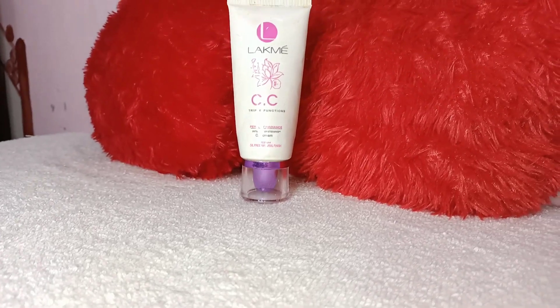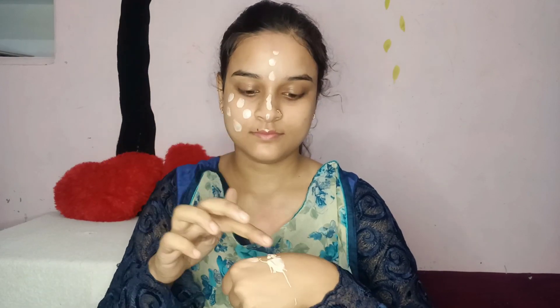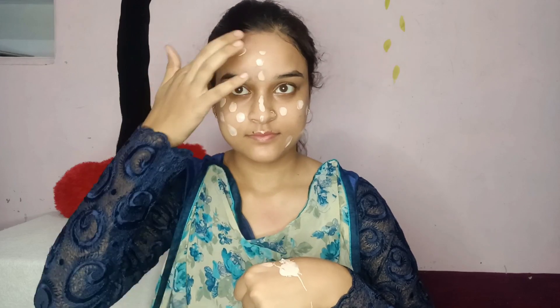Moving on to the makeup, we will use Blue Heaven primer, and then we will use CC cream. As I already said, we are creating a no-foundation look. I have used CC cream — you could use BB cream too, but this coverage is better than BB cream, you will see when I put the cream on the face. Now we will highlight our T-zone area with the help of concealer — I have Swiss Beauty.